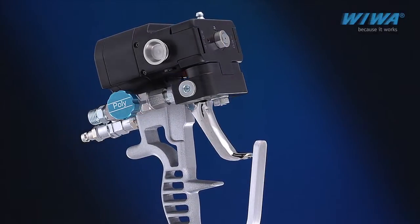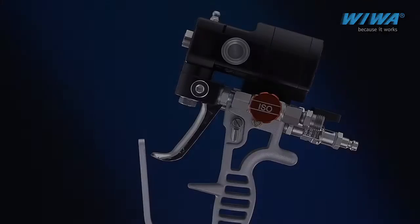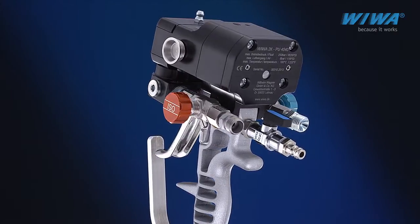A further innovation from Viva: the new Viva PU 4040 Plural Component Spray Gun for applying polyurethane foam and polyurea coatings.